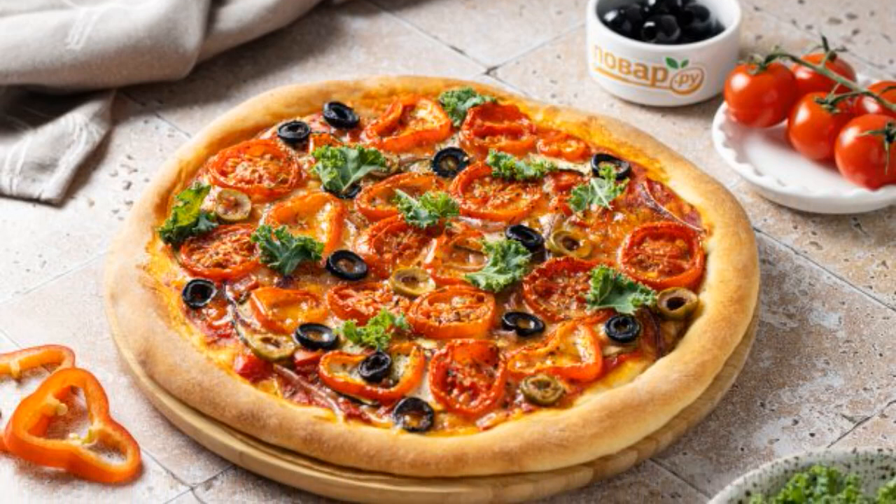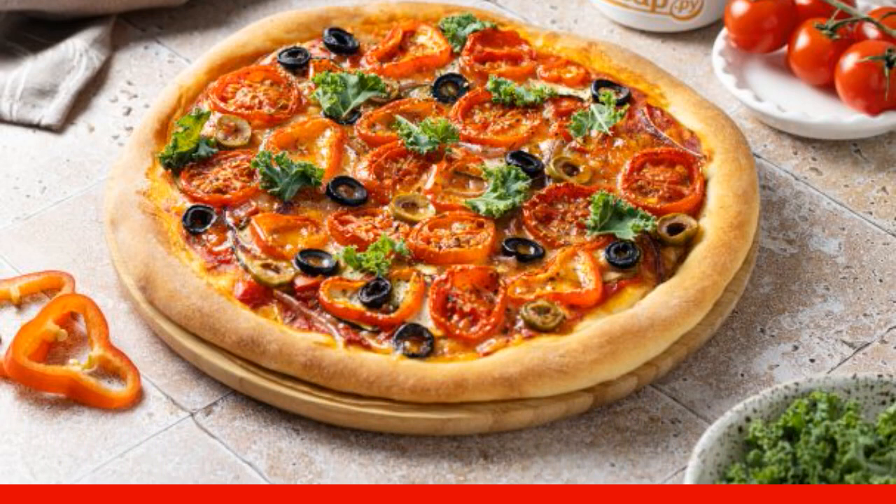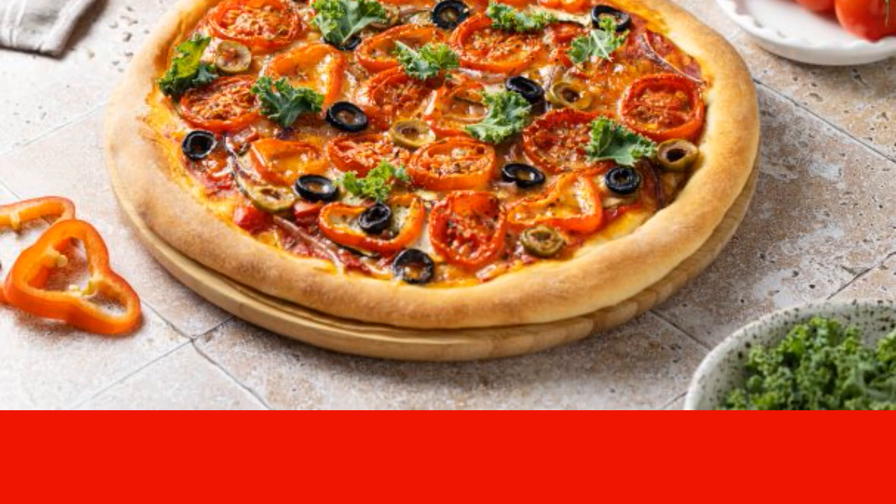For those who do not eat meat, I offer a recipe for a delicious vegetable pizza. It is simple and without unnecessary problems, and you can always experiment with the filling.